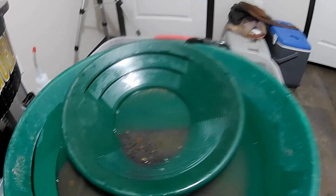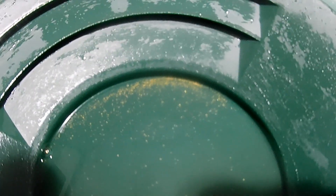I ran that first pail, that little ice cream pail, and I'm very glad that I did, because there was a lot of gold still in that. So I'm really looking forward to what's going to be in this pail that I'm going to try next. I'll run that and we'll see what we get. But as you can see here, I have some great gold here.